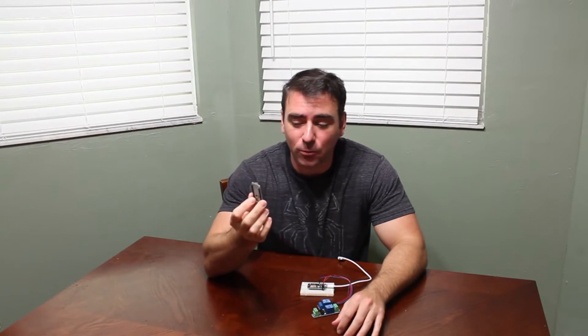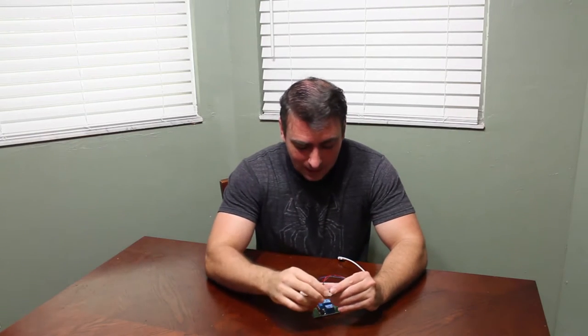This is a microcontroller with Wi-Fi built-in — think of it as a small Arduino or Raspberry Pi with Wi-Fi built-in. What we're going to do today is very simple: we're going to hook this to a simple relay.